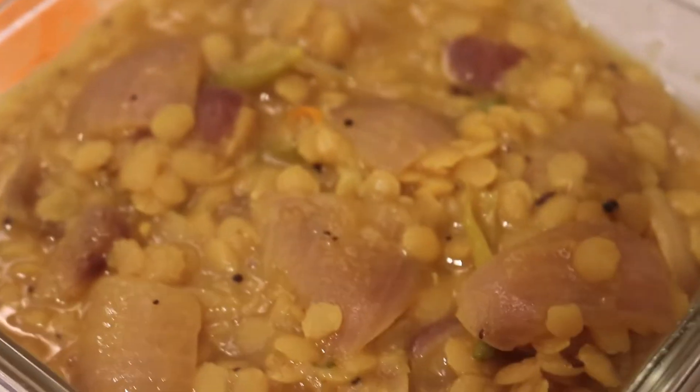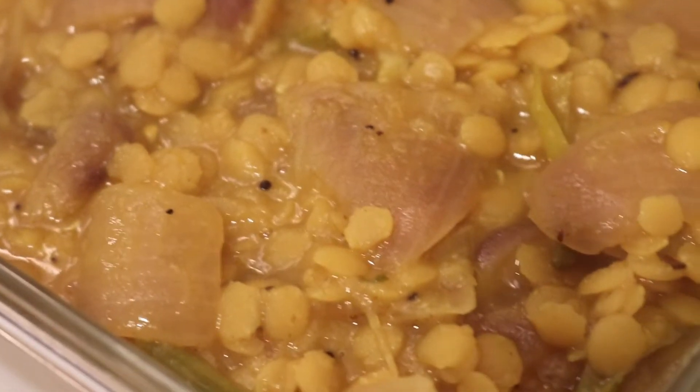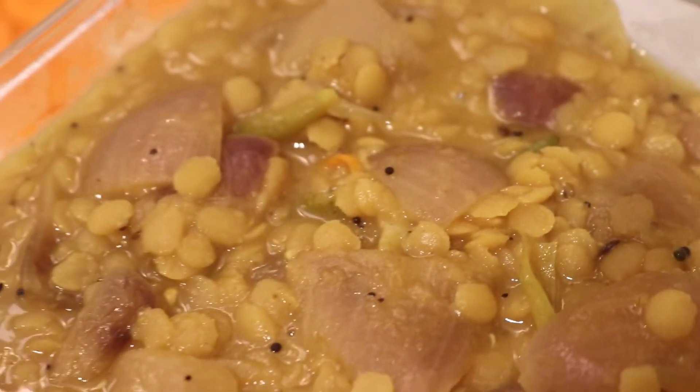Check it out — that looks so good. I really can't wait to eat that.